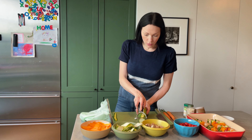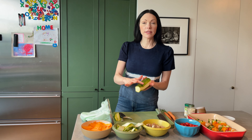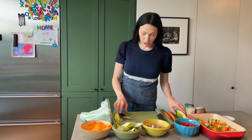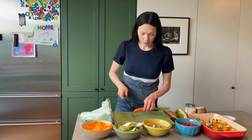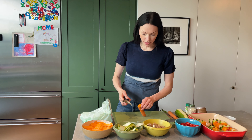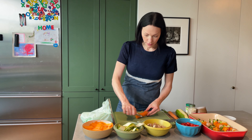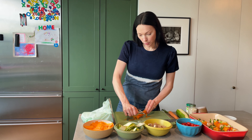So I'll go all the way down this side, this side, and then this side. Similarly, I want to show you with the carrot. Let's peel the carrot because you want it to be that nice bright orange.